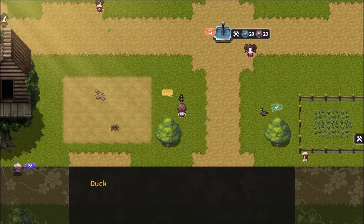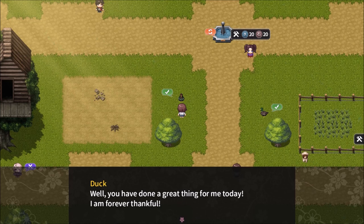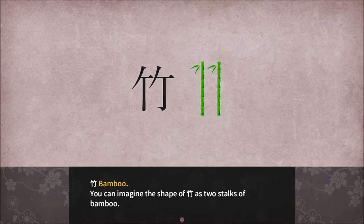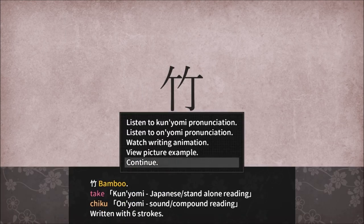Oh, you found my autographed poster! Quack quack. I'll just take that off you, thanks. Shuba shuba. Well, you've done a great thing for me today — I am forever thankful. As a reward, I'll teach you some new Kanji. Welcome to a bonus Kanji lesson — we'll learn just two new Kanji. Take, take — bamboo, also known as Take or Chiku, written with six strokes. You can imagine the shape of bamboo as two stalks of bamboo.